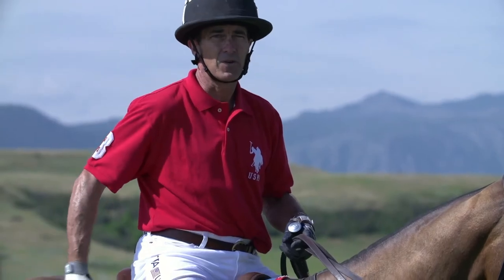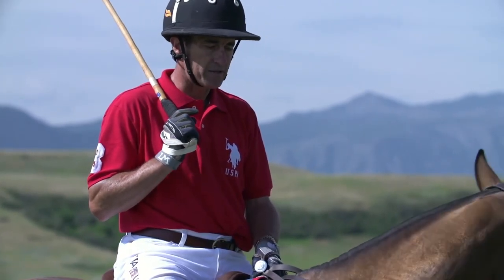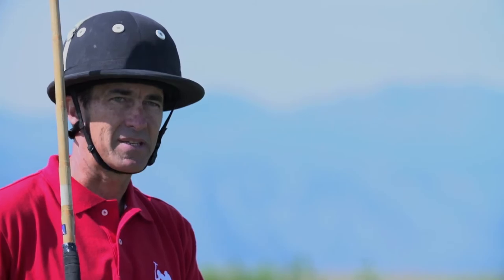I hope this can benefit you in your quest of becoming better horse people, better polo players, and the proper use of the artificial aids. I'm Adam Snow with the USPA Certified Polo Instructors Program. Play safe. Play smart. Play polo.